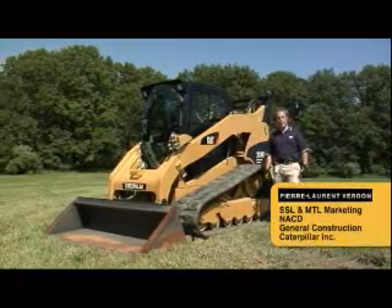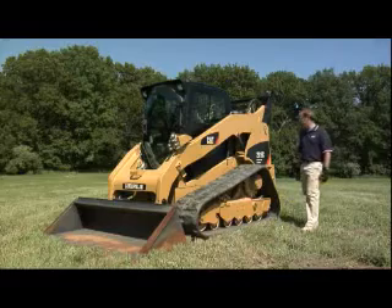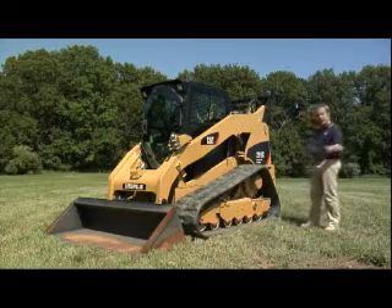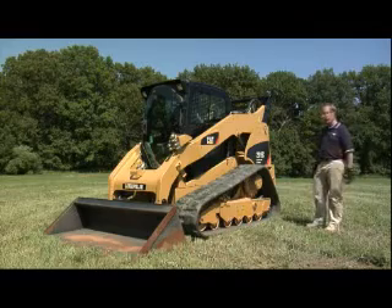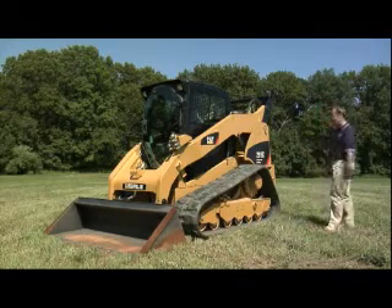Welcome to our walk-around module. I'm now going to talk about our new compact track loader. We brought here our 2089C and we're specifically going to do a walk-around of the track itself, this new product.